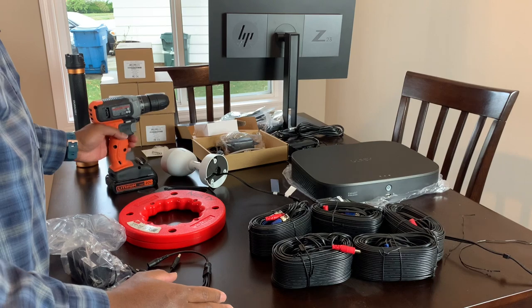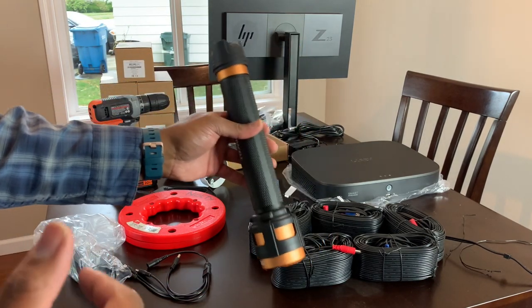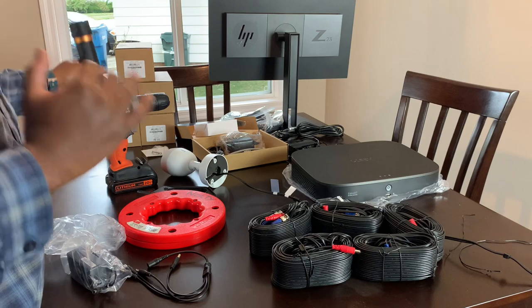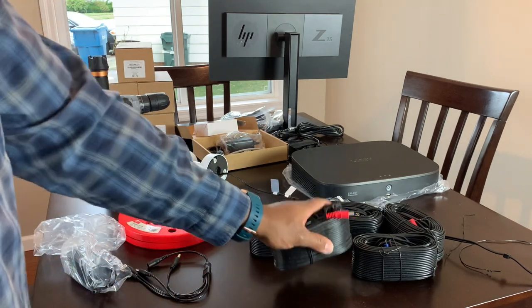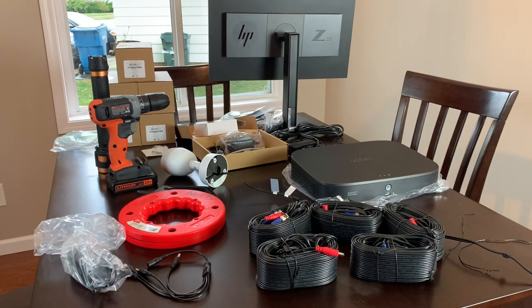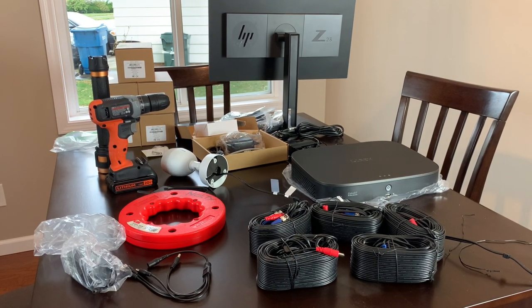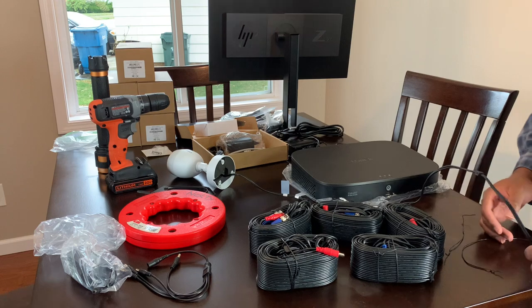You're obviously going to need a drill and a flashlight. I'm going to show you my attic in a second to give you an idea of where I'm placing the cameras. These are the six cable bundles that came with the camera system — I unwound one. It doesn't really tell you on the box how long they are; I'm guessing they're 50 feet based on my experience with ethernet cables.